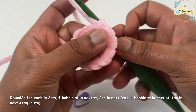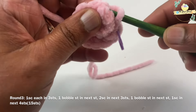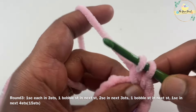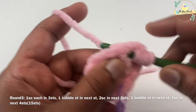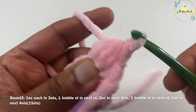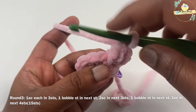For round three, I'll work one single crochet each on the first three stitches, marking my first stitch with the stitch marker. Then for the next stitch I'm going to work a bobble stitch: yarn over, insert hook, pull up a loop, yarn over pull through two loops only — and repeat that three more times until you have five loops on the hook. That's a four double crochet bobble — yarn over and pull through all five loops together.